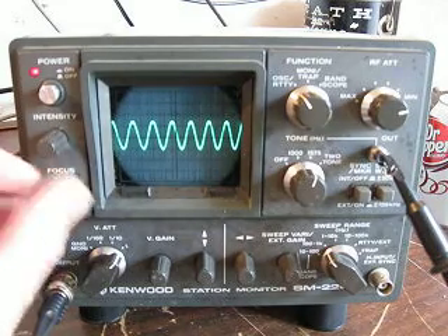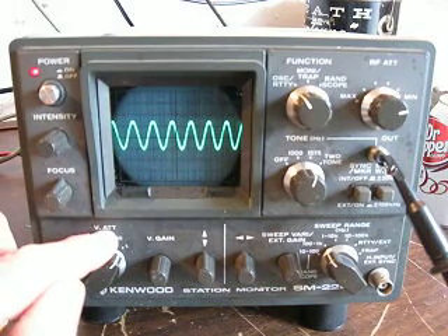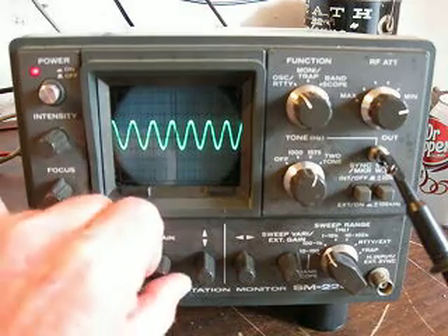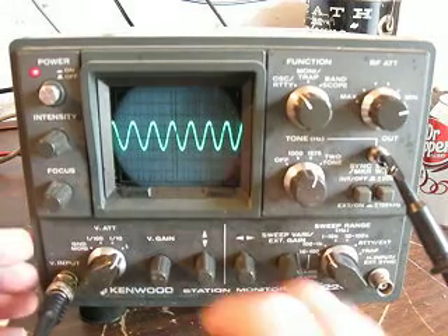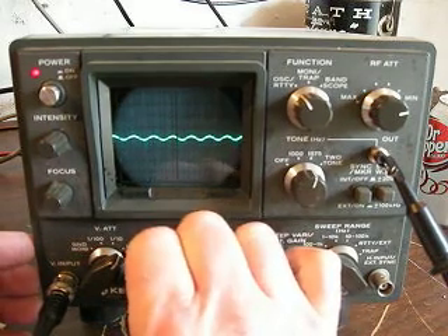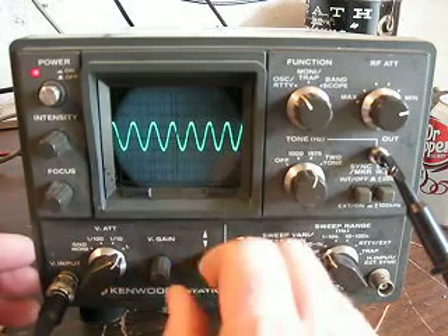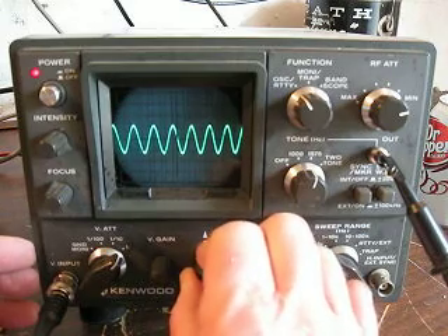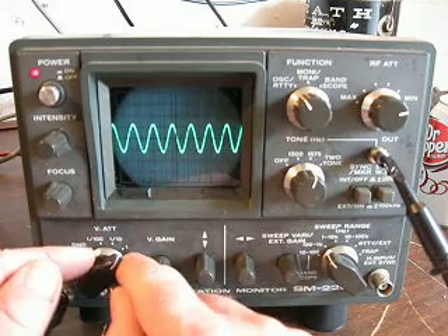This is the vertical gain, or the vertical attenuator as they would call it. This is step one — this is the vertical gain control. I'll show you that you can vary the gain with this, and you can see the signal going up and down. This is the trace position — the vertical position control. Now this vertical attenuator means that we're on one here.